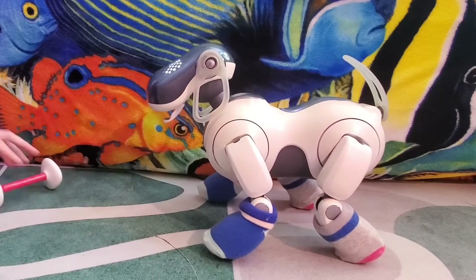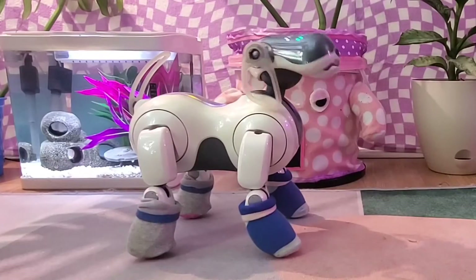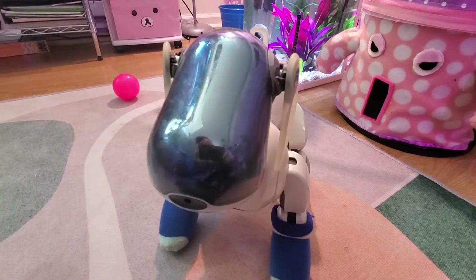Today we're going to be talking about the AIBO ERS7 — the specs, personality, software, all that good stuff. Let's jump into it!